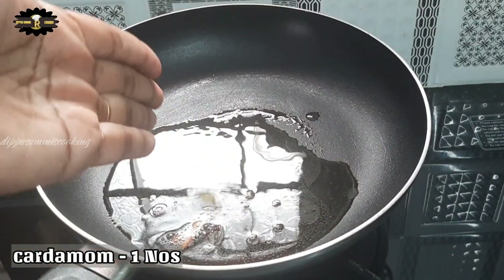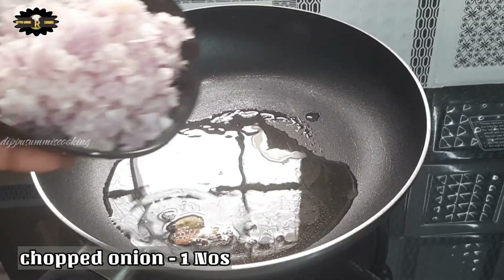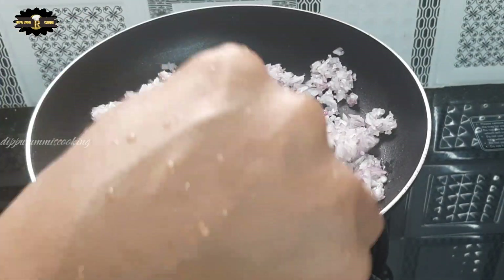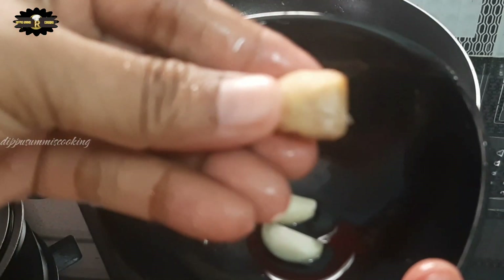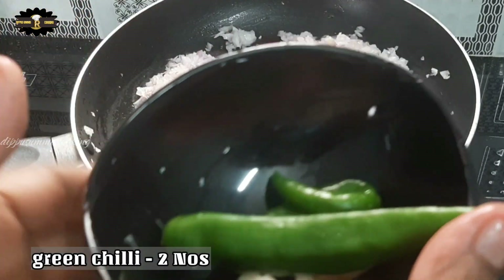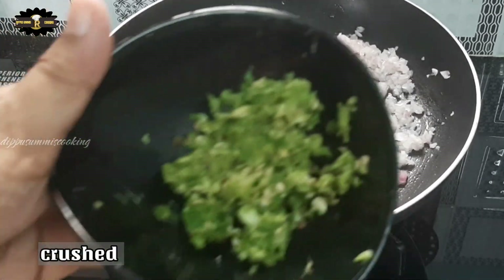Cut them together to make the molds cut. Then mix it in the pan. Add a few pieces — 2 pieces — to the pan.